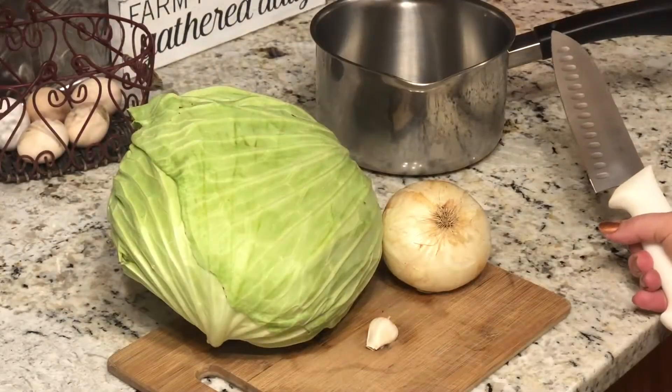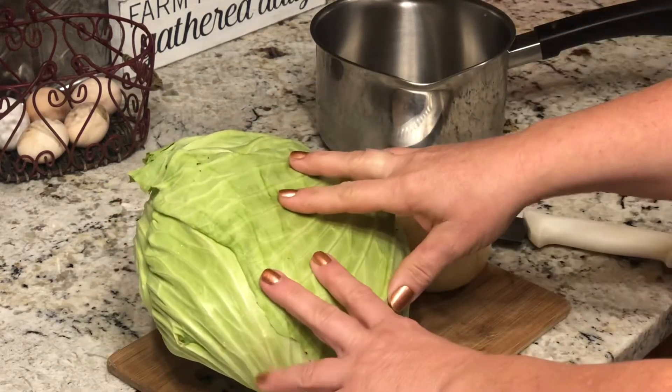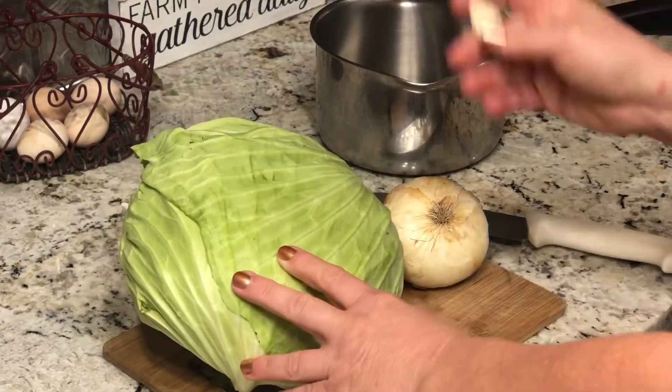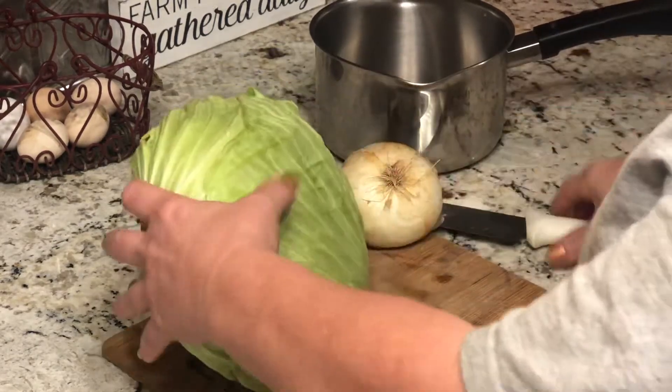Today I am going to be showing you all how to make scalloped cabbage. I will be taking half a head of cabbage, half of an onion, and one clove of garlic. We're gonna put that into our saucepan and boil it just until tender.